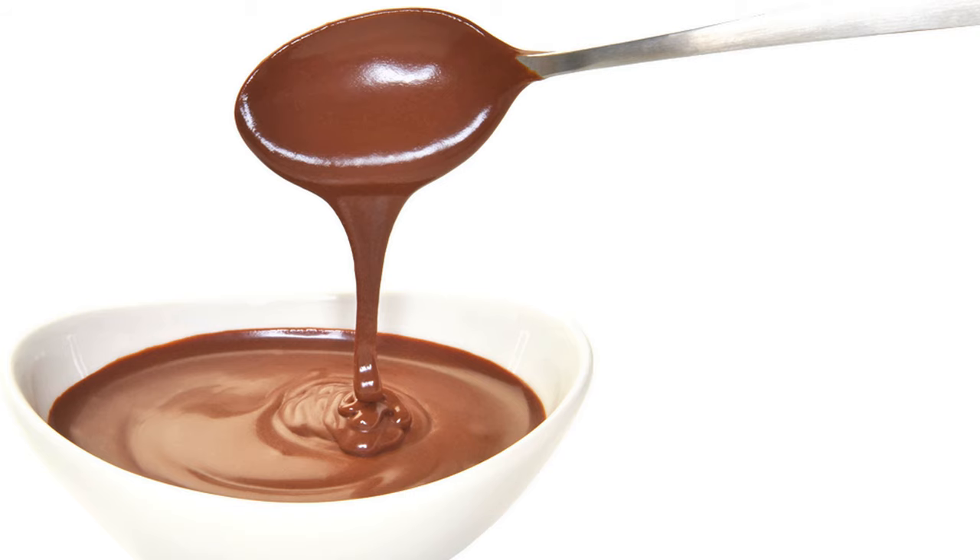Chocolate sauce. Two level tablespoonfuls of butter, one level tablespoonful of flour, pinch of salt, one cup of boiling water, one square of chocolate, four level tablespoonfuls of sugar, one teaspoonful of vanilla.